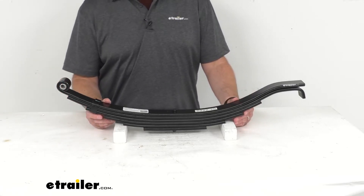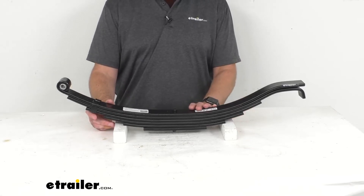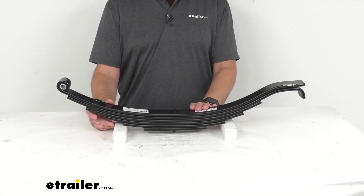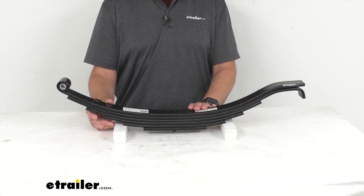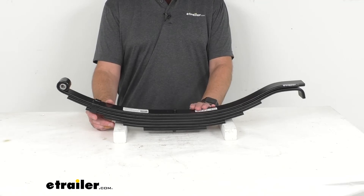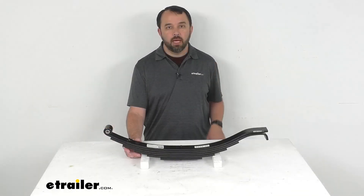Additional dimensions with diagrams can be found on this product page. An important note: to ensure proper axle alignment and suspension performance, leaf springs should always be replaced in pairs. We do recommend installation by a professional.